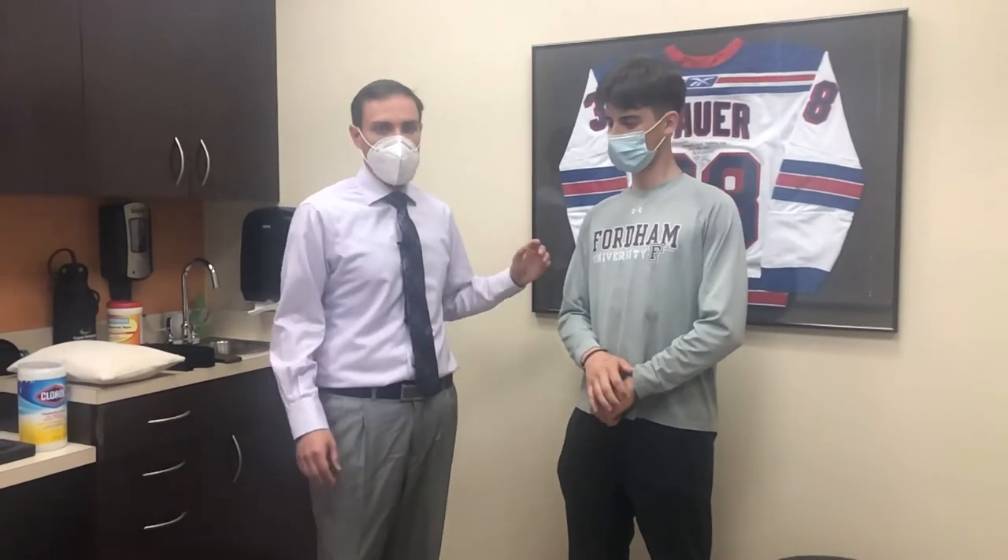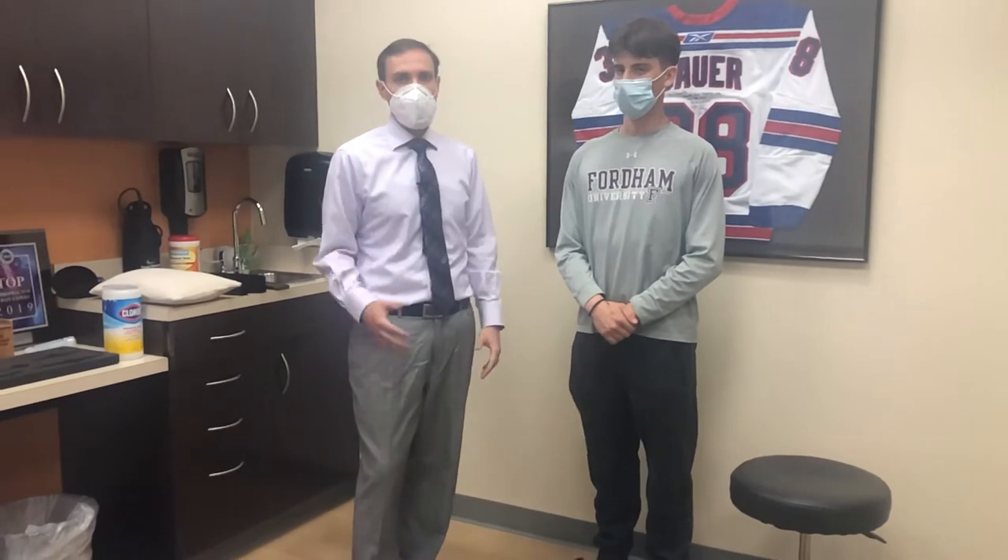Thank you. So I'm just going to show you a couple of adjustments. We already did some of the manual work. Now I'm just going to adjust his neck, do his upper back, and do a Y-strap adjustment, which he's never had before.